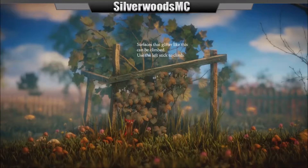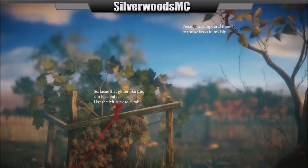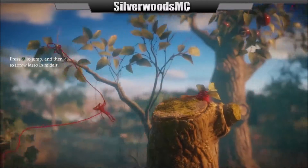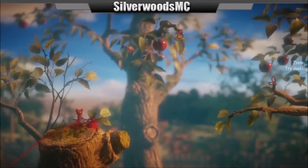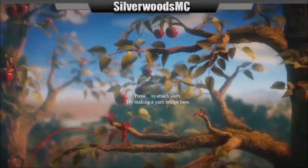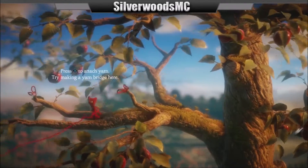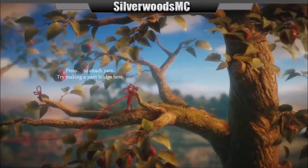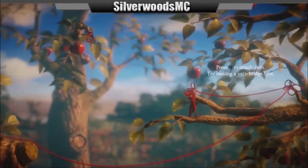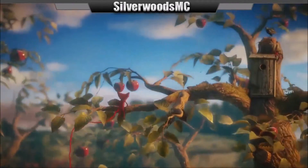So it says surfaces that glitter like this can be climbed. Use the left climb stick. Press A to jump and then RT to throw a lasso. I automatically get more yarn, that's cool. So I need to let go once I do that. Hold left stick down and release. It's like a trampoline. That's pretty cool.